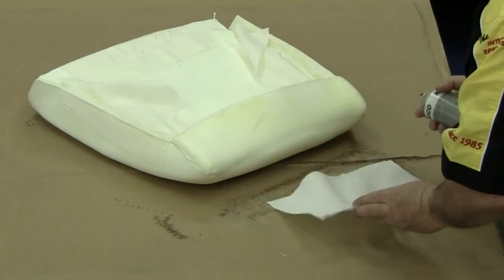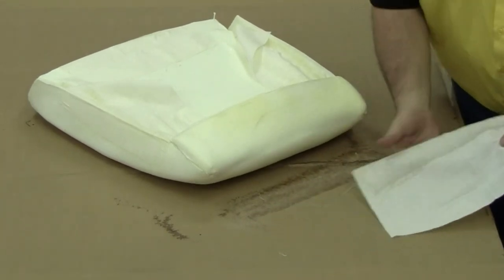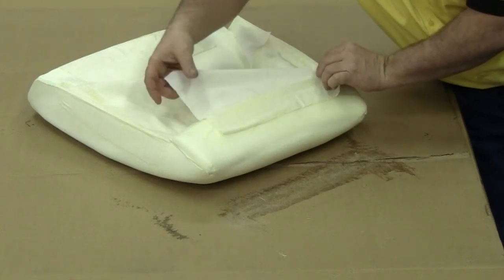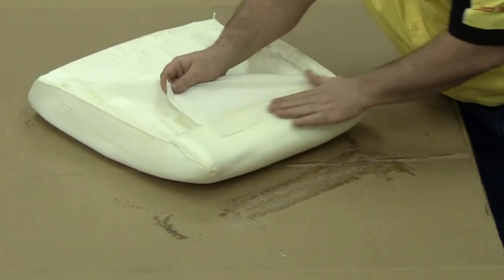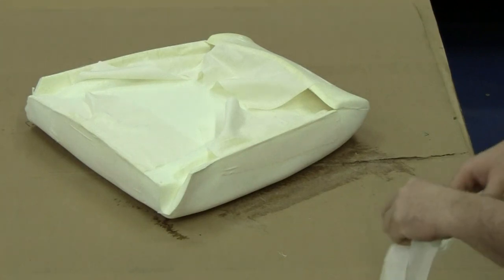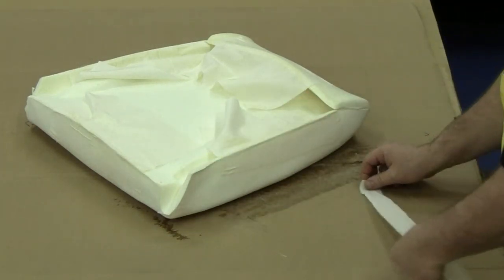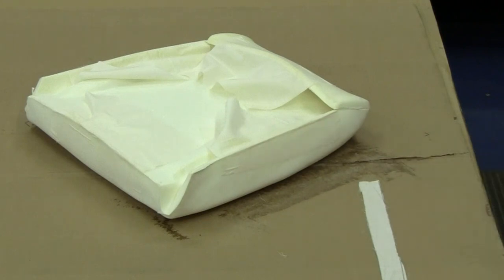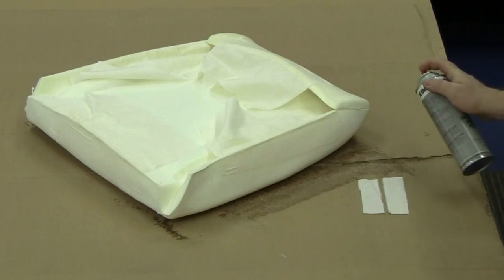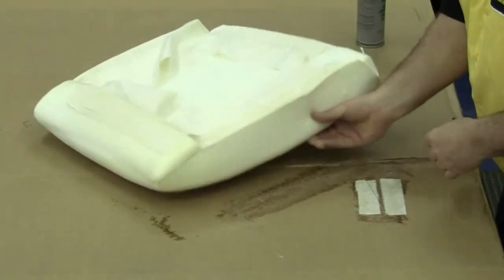One of our last steps will be to glue the muslin rectangle to the backside of our front seat top upper area. This will help secure our foam to our seat frame on all four sides. The muslin strips we cut out earlier will be glued to the front seat top area where the molded foam is glued together, which will help hide the seam left by those two areas. When you install your seat upholstery, you won't see any seams where the foam was glued together.